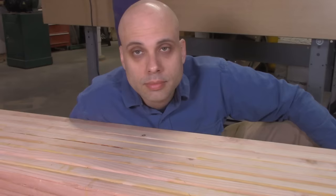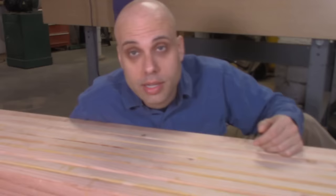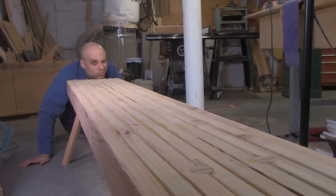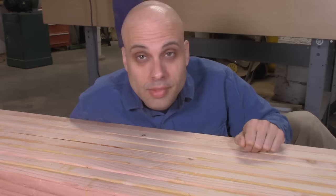You might think you need a bunch of straight edges and rulers at least as long as the bench, but you don't really need any of that stuff. You can get a surprising amount done with just your eyeballs. It's really easy to sight across the bench and along it. When I look down this bench, it is very obvious that it's high on either side, low in the middle, and probably a little bit twisted. And we can fix that stuff — no problem.